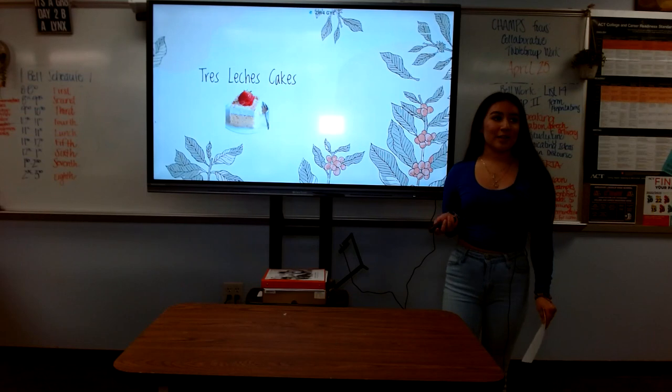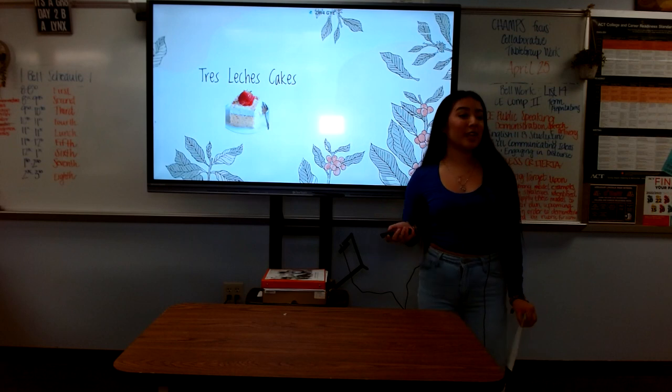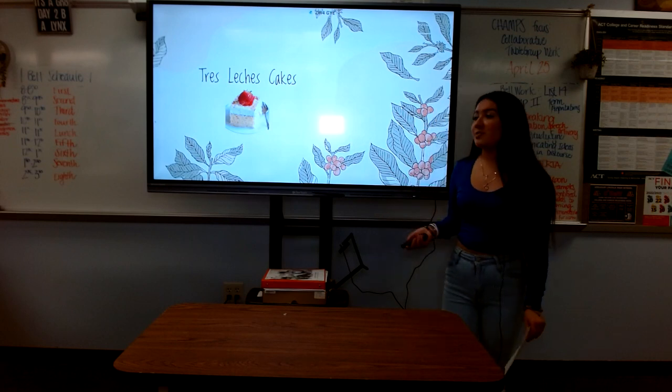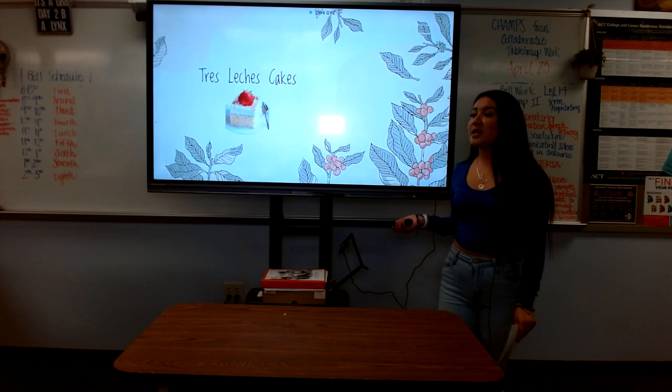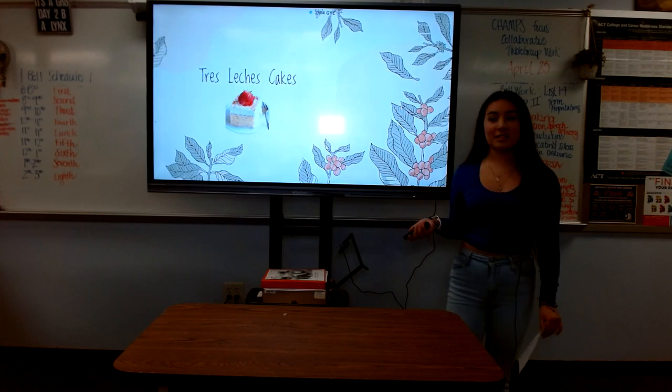Imagine you're on a trip around Latin America and come across a restaurant. After getting the main course, you get the dessert menu handed to you. You're a really big fan of cake, but you're in a different country so you're unsure of what to get. You ask the waiter to surprise you with anything. He comes out with one of Latin America's most popular desserts: Tres Leches Cake.